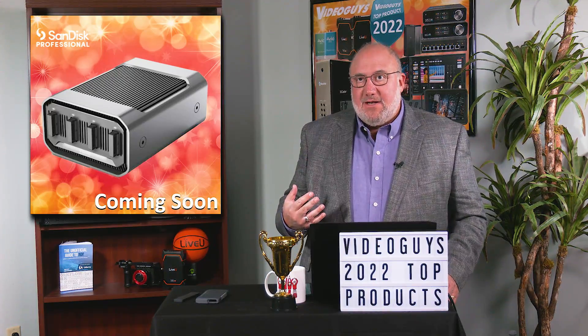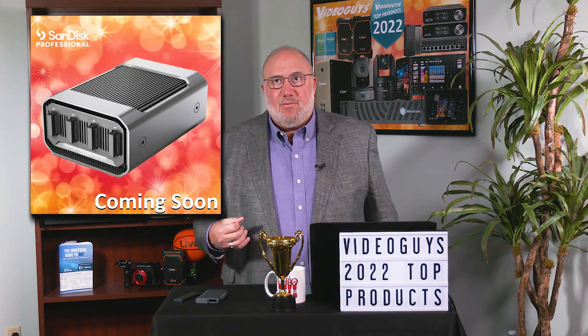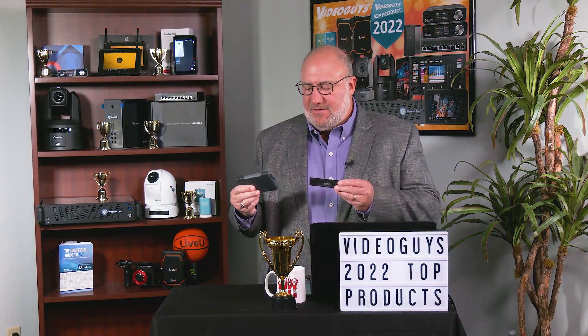Just an incredible technology. I know it's going to take time to really adapt, but if you're someone who's shooting in the field often and you bring in all these hard drives and memory cards you're worried about, this is a great alternative and a great solution. We're really excited about it — the SanDisk ProBlade, a VideoGuys top product of 2022.